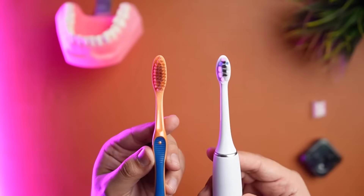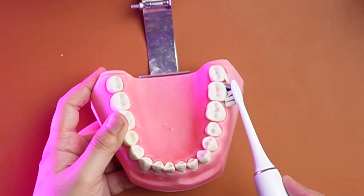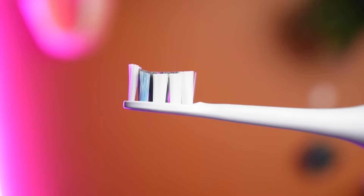The difference starts from the physical appearance of the toothbrush itself. The brush head of sonic toothbrushes are very similar to the common manual toothbrush. It covers a large surface area so you'll end up covering multiple teeth at the same time.